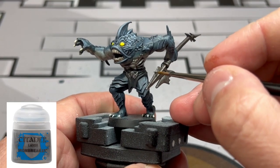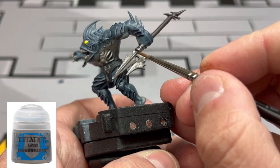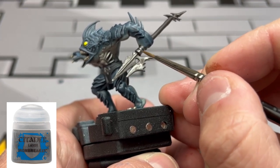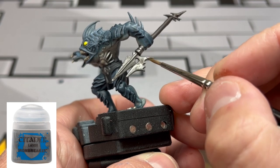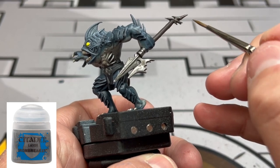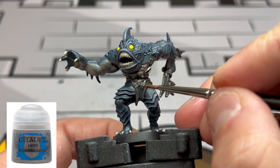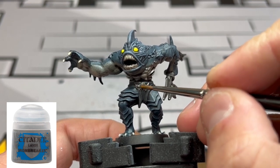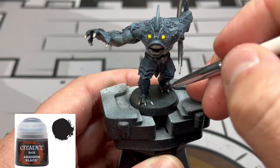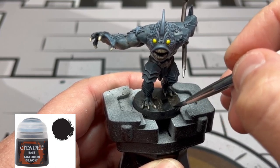To highlight the metallic areas, we're going to do a little edge highlighting with Ironbreaker on the top and bottom of the spear and on the belt buckle. Finally, we're going to do some Abaddon Black around the base - your favorite part - which means we're done.